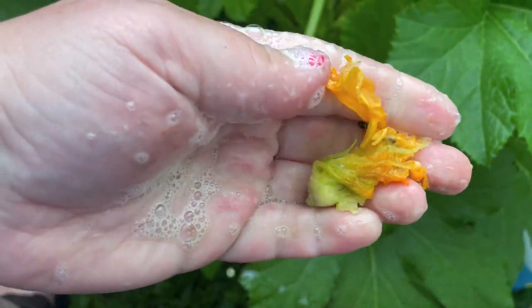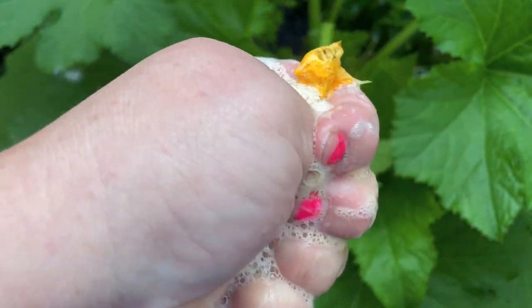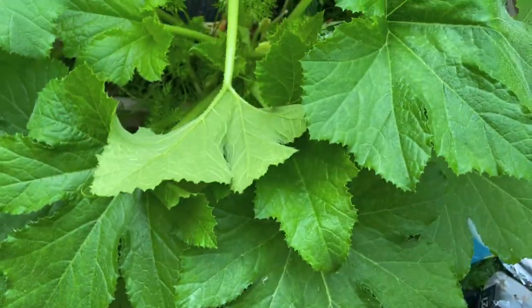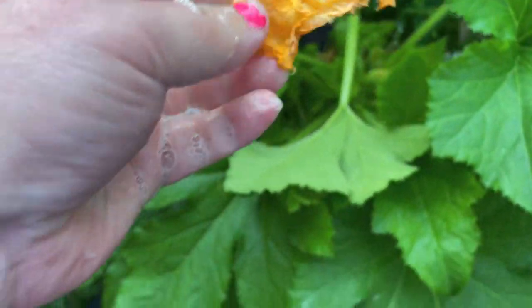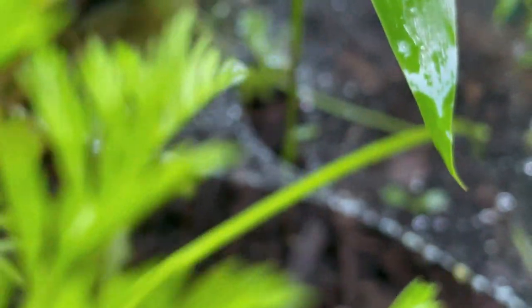Cucumber beetles also lay eggs similarly to vine borers and will destroy your plants. If your flower is full of cucumber beetles, you may have to destroy one flower in order to fix a problem that could cause an infestation. I'm checking this other flower to see if there's anything inside — nothing inside. I see a squash vine, and I'm just going to spray the heck out of it.